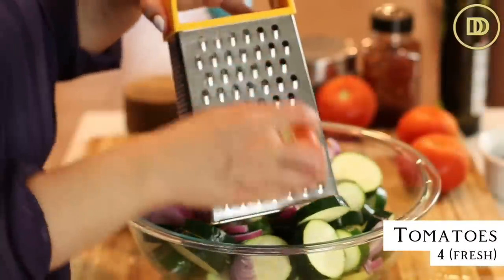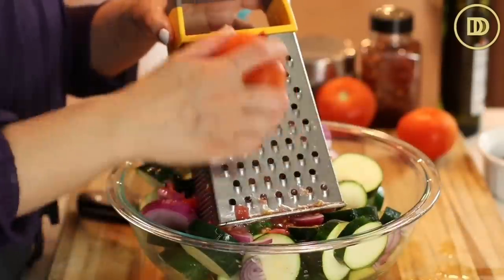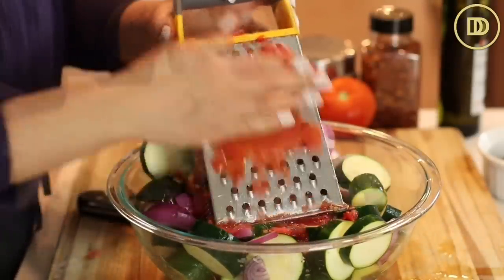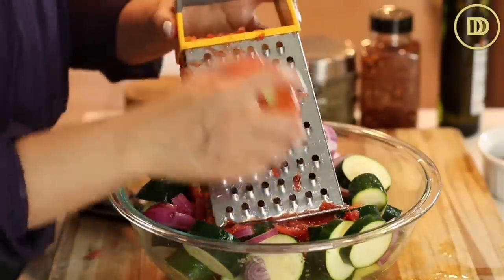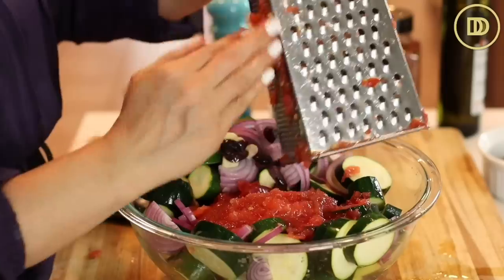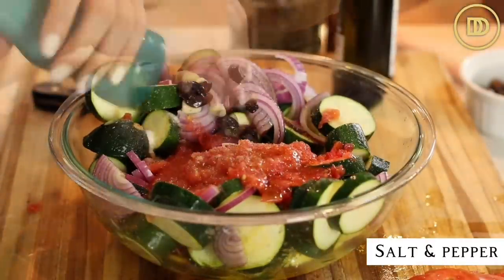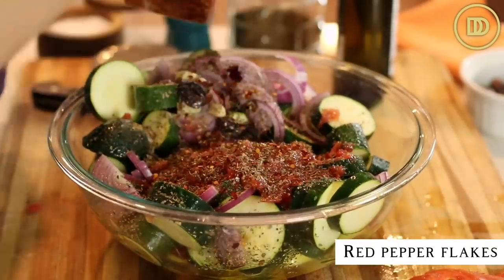Then I have four tomatoes. Tomatoes are in season and they're really beautiful and fresh right now. If you don't have fresh tomatoes, you can open up a 15-ounce can of pureed or canned tomatoes and use that instead. But since these are so fresh and flavorful, I'm just going to grate them using a box grater right over all of the veggies. Then I'm going to add lots of salt and pepper with a teaspoon of dried oregano and a little pinch of crushed red pepper flakes.